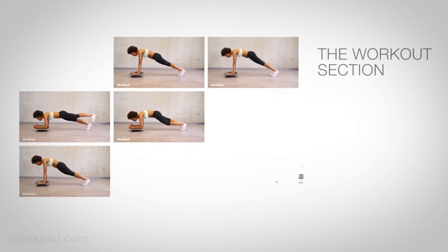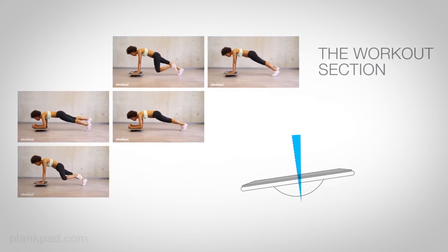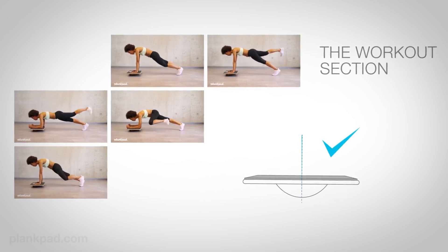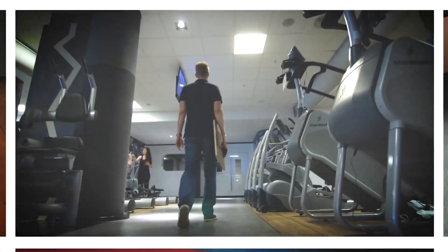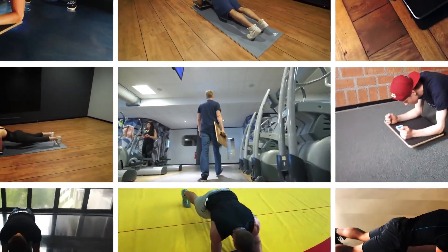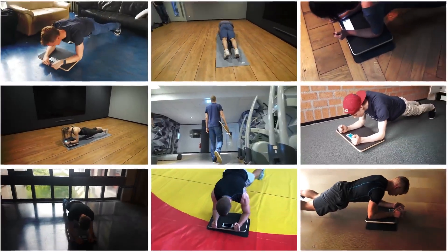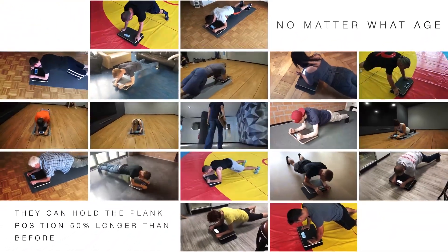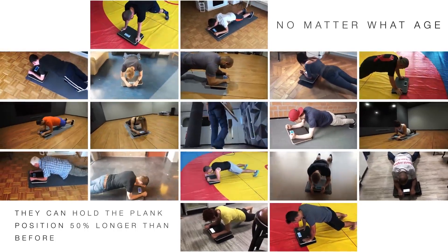Besides the games there is a workout section. The Plank Pad has to stay straight while you are following the plank exercises. We tried the Plank Pad with more than 100 friends and also many people at the gym, and we figured out that no matter the age or fitness level, the person could hold the plank position almost 50 percent longer than before.